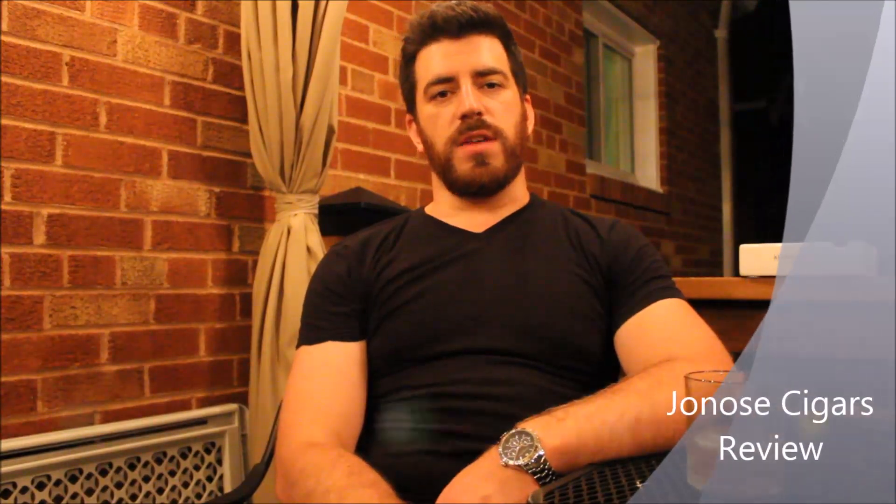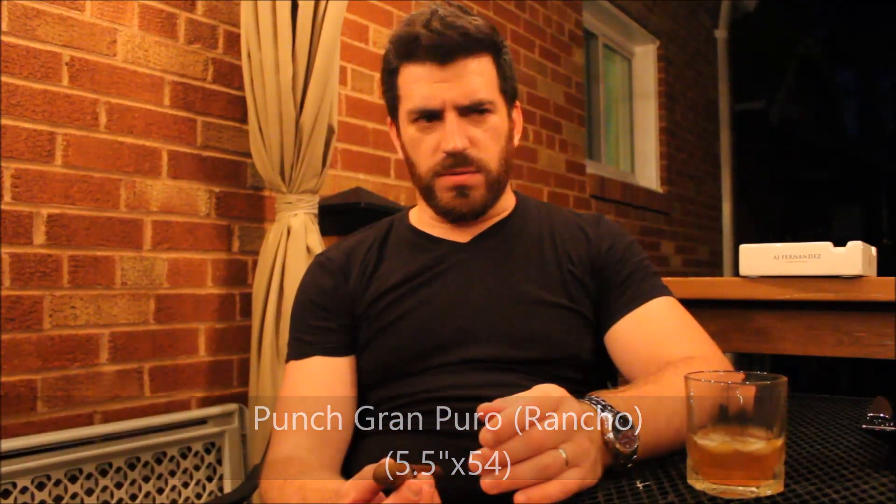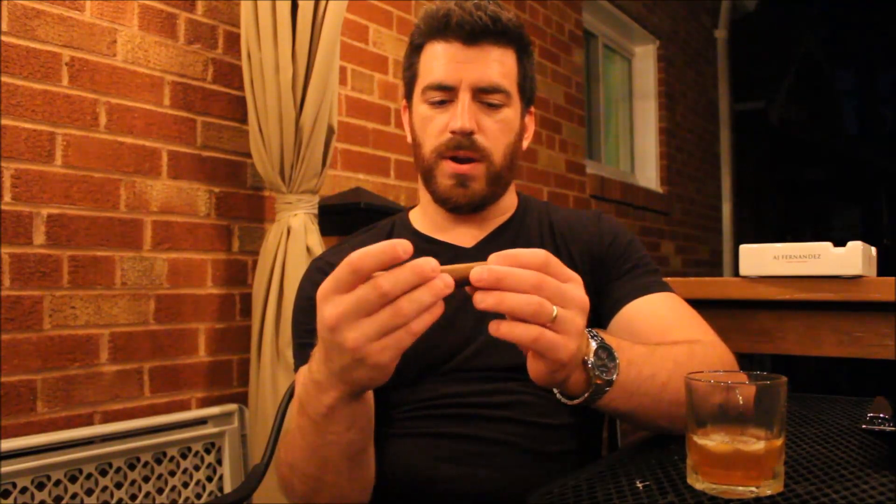Good August evening, ladies and gentlemen. Joe at Joe No Cigars, as we start punch month. We are going to be doing one I've enjoyed a number of times in the past — the Punch Grand Puro Rancho, which is the robusto size, a five and a half by 52 or 54 ring gauge. Either way, it's a robusto with a very nice dark tan appearance.